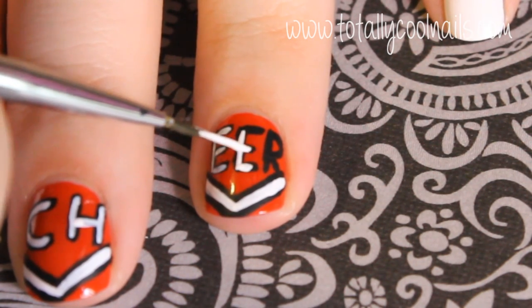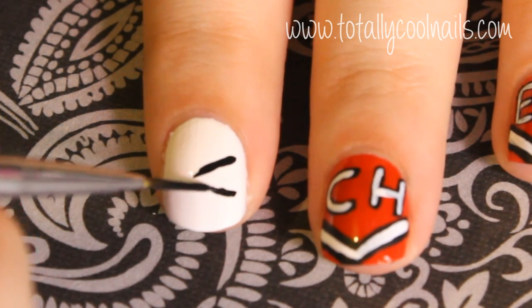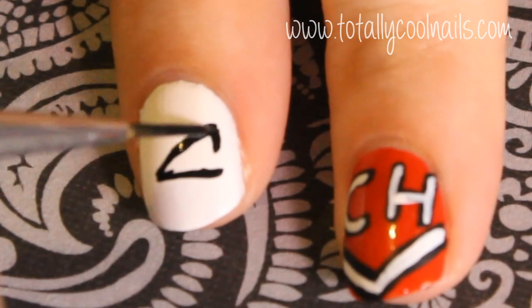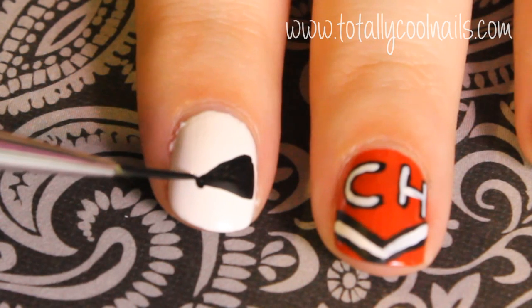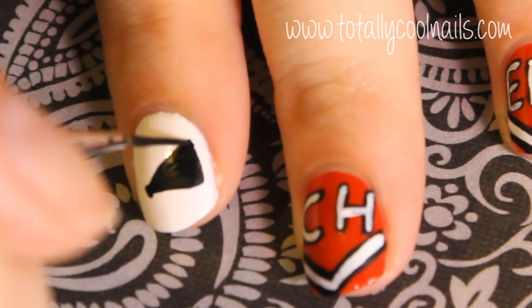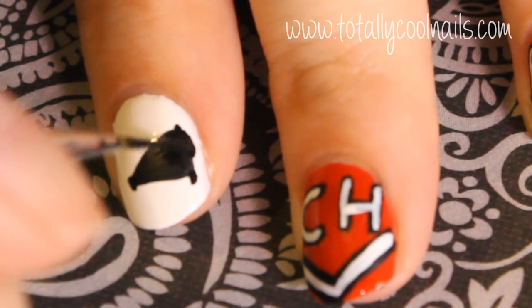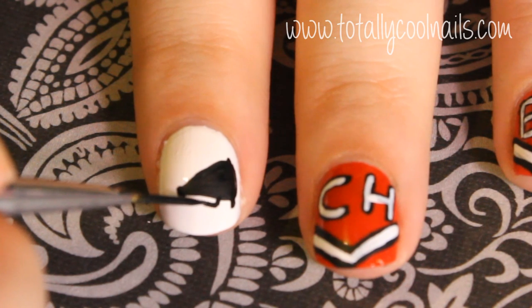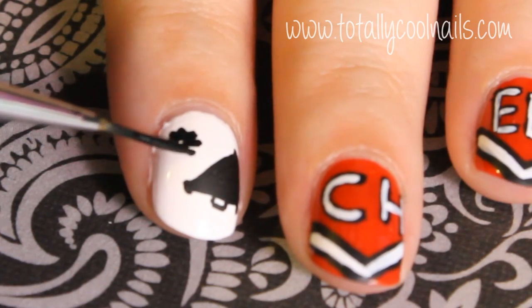On the white nails I created pom poms and megaphones. To create the megaphones, start by creating a skinny triangle. Create the rounded edge on the top and bottom and make the outside of it curved, and finally a small C shape to make the handle. To make the pom poms, just create short strokes coming out from one point.